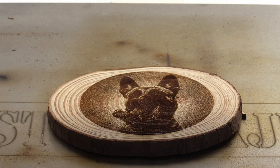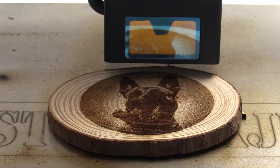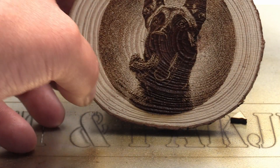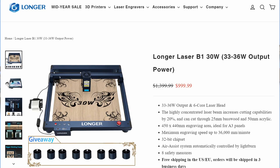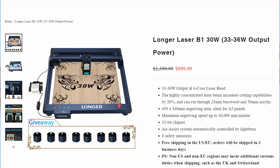The results were truly beautiful. In fact, when I compared the engravings from this machine to other higher-priced options that I own, I was pleasantly surprised. The Longer B1 delivers comparable, if not better, results. And what's even more impressive is the price point of this machine.